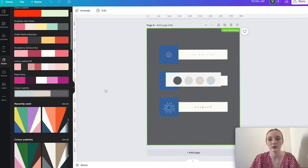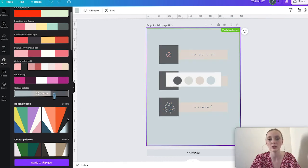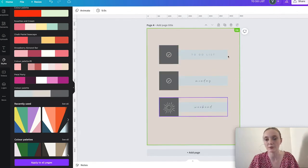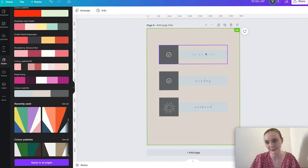Now when I click on a page and click the style, it will change all the colors for me automatically. That's how you create a lot of different sticker sheets really, really quickly.